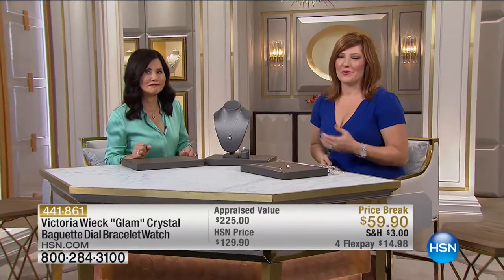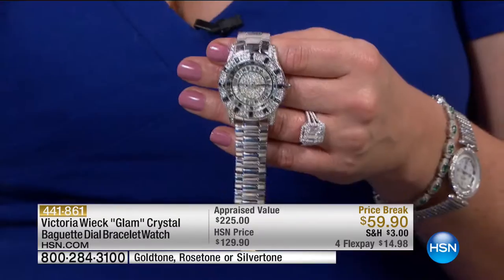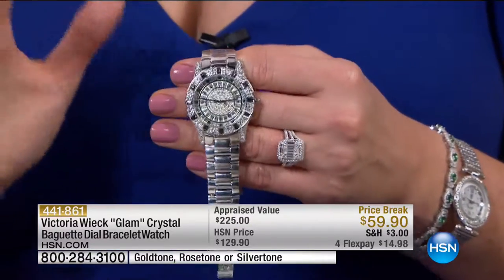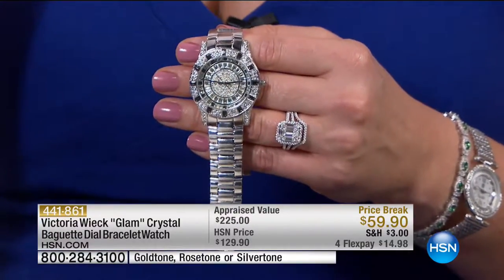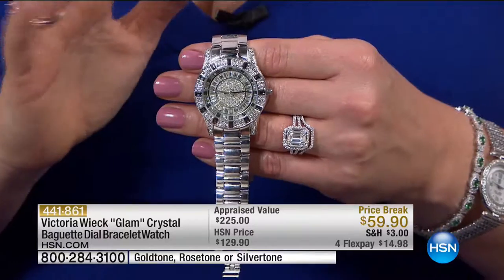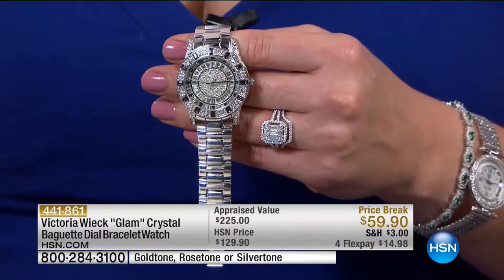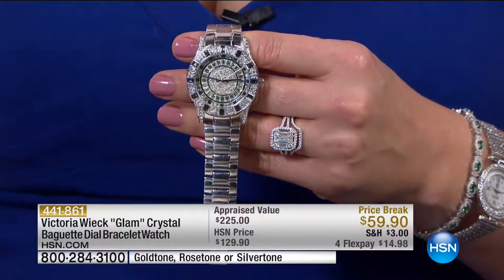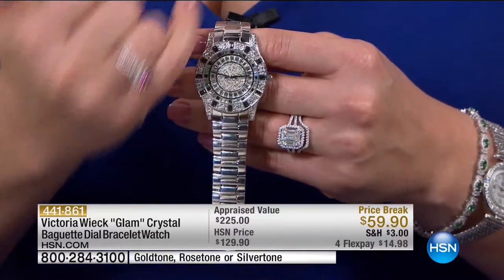Welcome to HSN Victoria Wick — we're celebrating her 18th anniversary here. We've got so much more in store with anniversary pricing. All next hour we're going to have an entire hour of all of Victoria Wick's finest timepieces — this has never been done before. Look at this Glam Crystal Baguette Dial Bracelet Watch at $59.90. Fully adjustable with removable links, on price break with four flex.